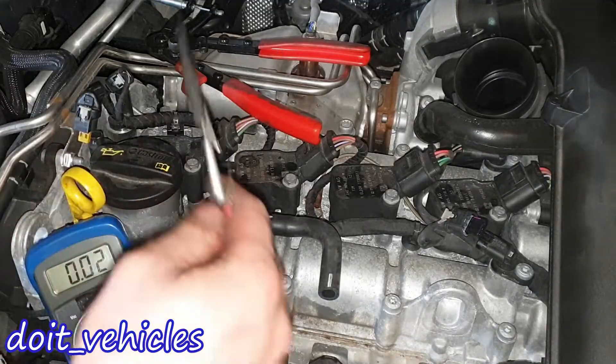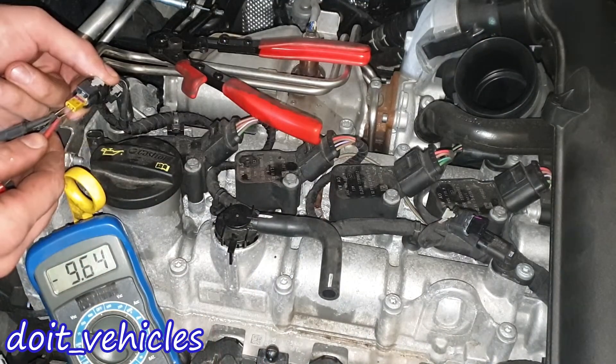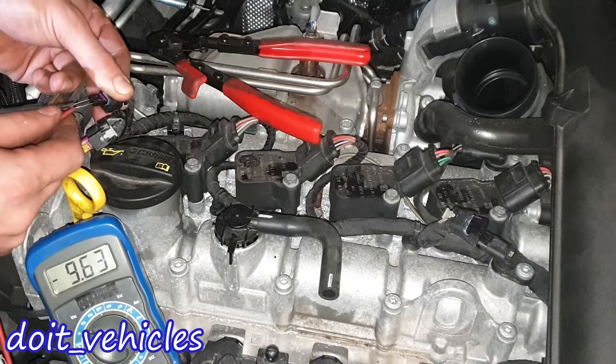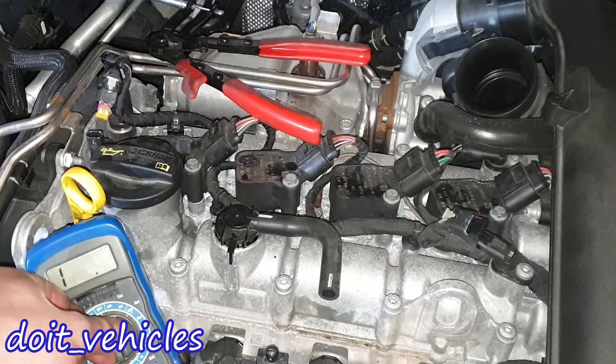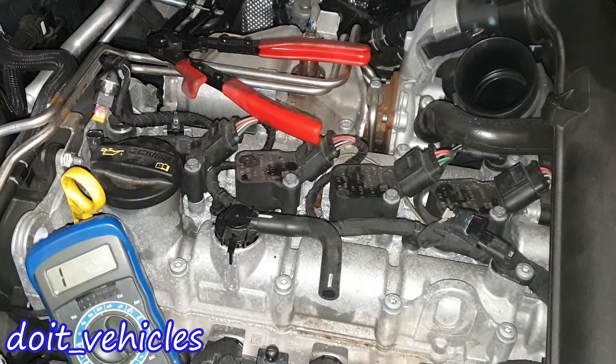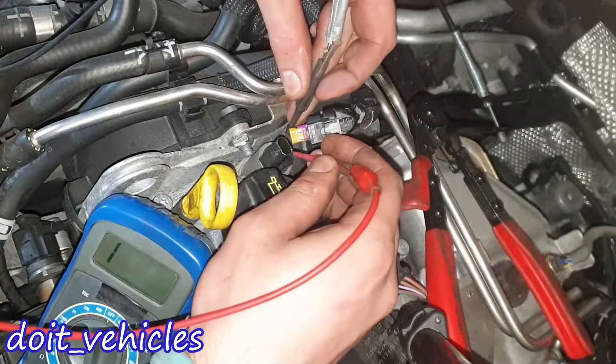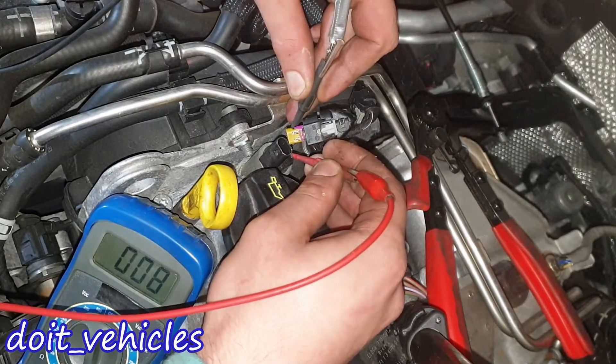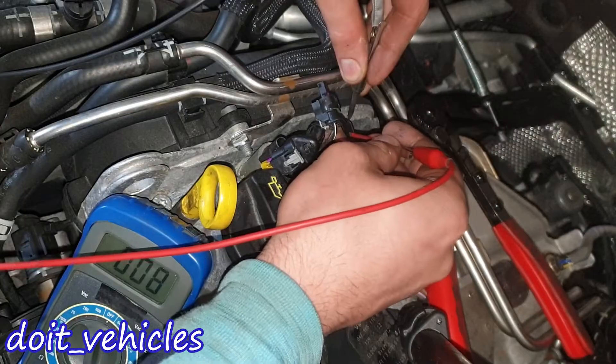Let's turn on the ignition and see what voltage values we're gonna read on these 2 connectors. We've got 9.63V and on this one 9.63V again. Now let's see if we can do a short bench test — this is gonna measure continuity. These are kind of deep connectors. We've got full continuity — you can hear that.